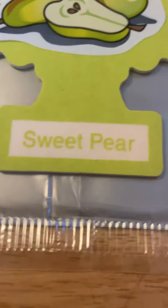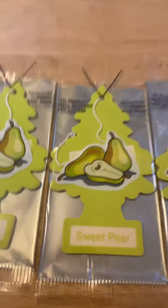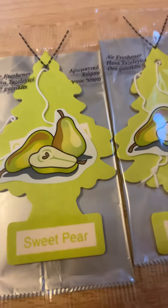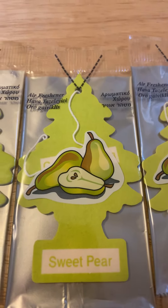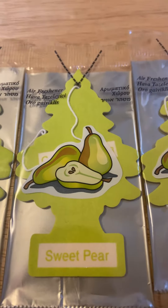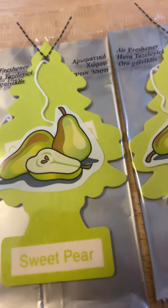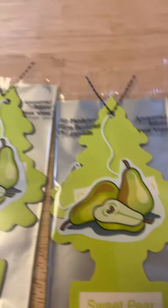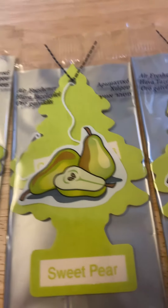Hey guys, so now we're doing Sweet Pear. I don't know when it was released, so don't ask me that. I remember seeing it with the three languages packaging, which is like the typical 90s packaging. But I've never seen it with like the old style cutout, so I'm pretty sure this is probably released sometime around 2003 or 2004.